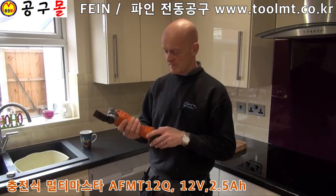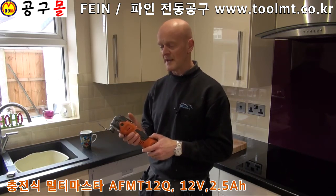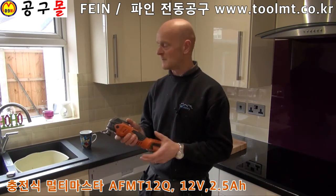The variable speed on the Fein is handy to have depending on what you're cutting and what blade you've got in there. It reduces dust and makes a better cut on a lower setting, depending on what you're cutting.